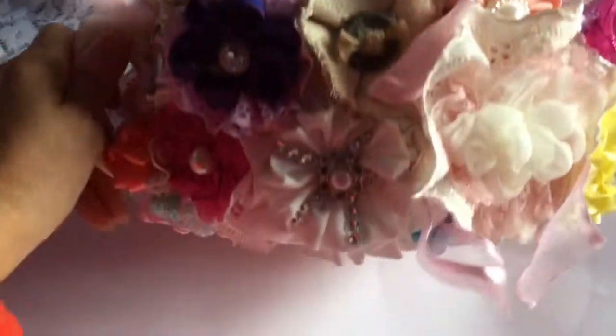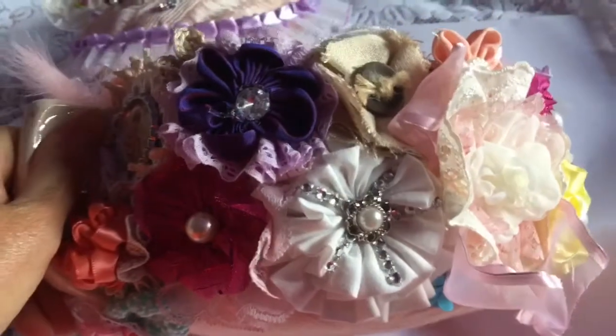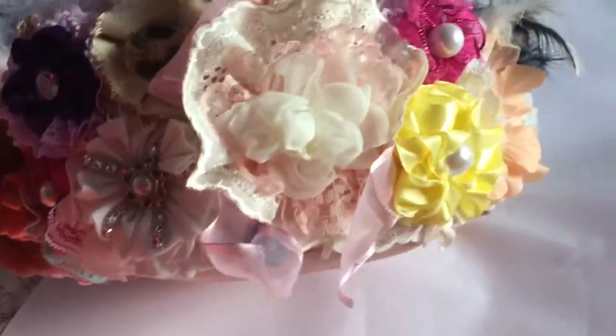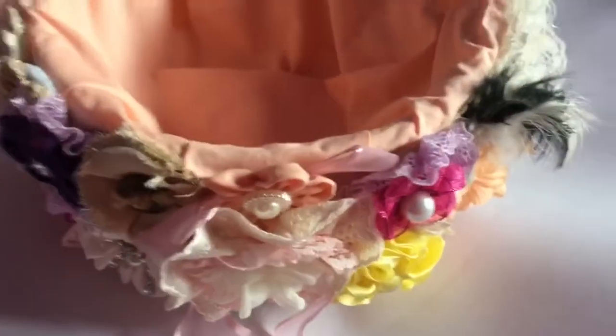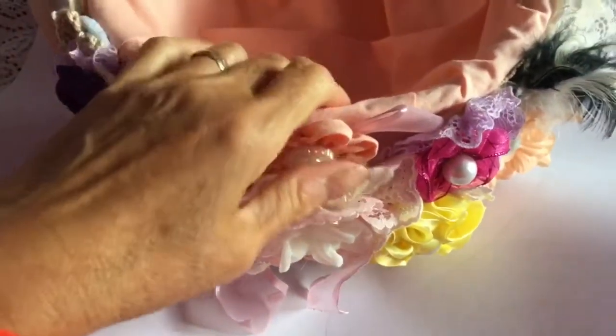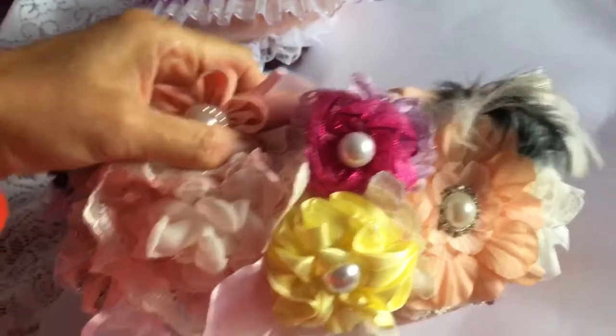I covered it with fabric first - covered it all with fabric first. Excuse me - she knows I'm so cold this morning. So if I'm sniffing, don't worry, I'm not crying, I'm just cold and I've got a runny nose. Yes, lovely. I don't like to have just things that you've all sent me in boxes. I mean, I know I can't display everything. Beautiful. Thank you all ever so ever so much for all your kindness to me over the years.